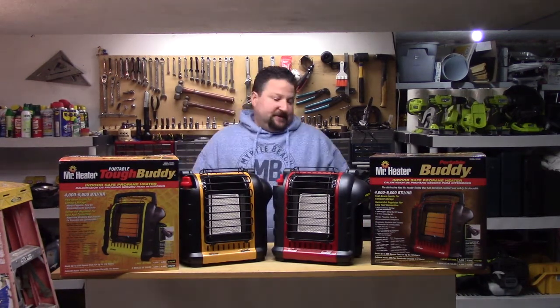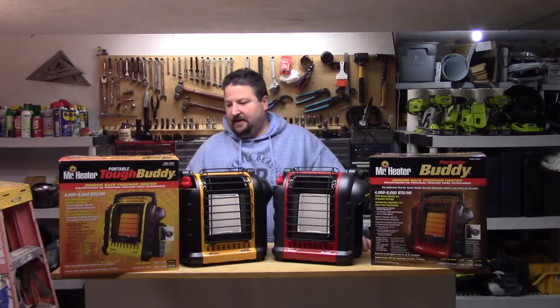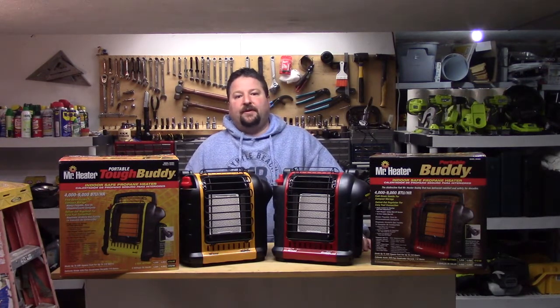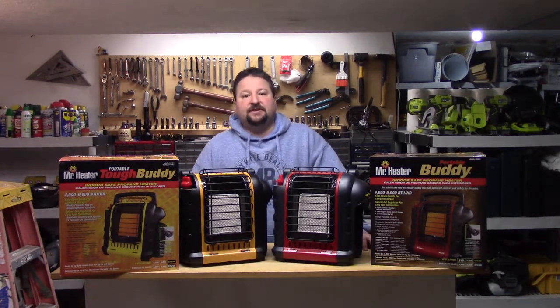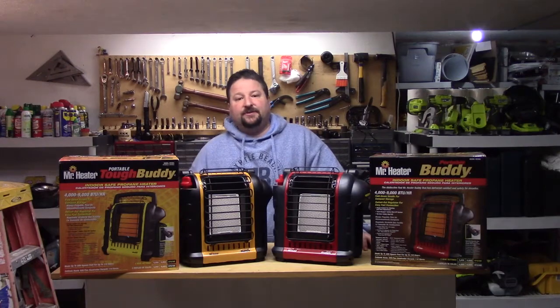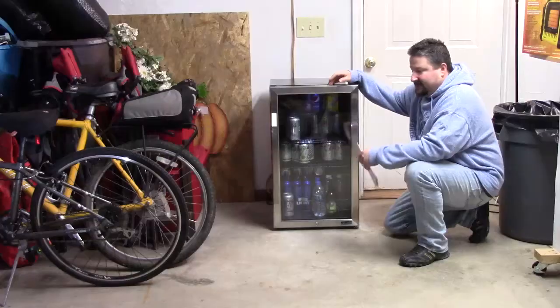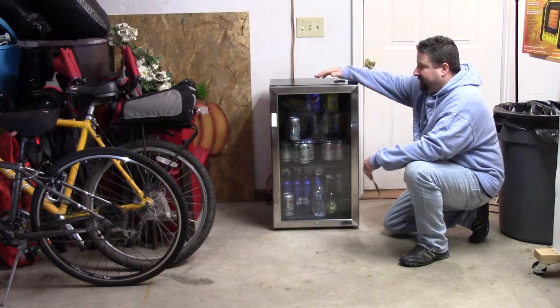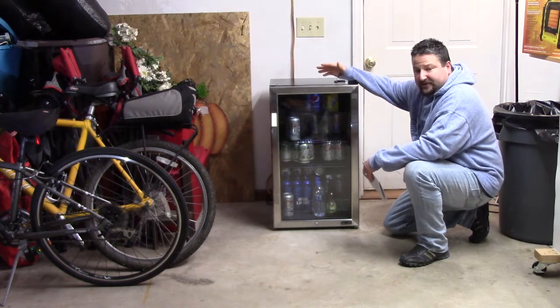I wanted to know what the difference was. But before we get into that, I want to talk about a refrigerator because Newair sent me out a 126-can beverage fridge. This is the Newair AB 1200X — it's a 126-can beverage refrigerator cooler.